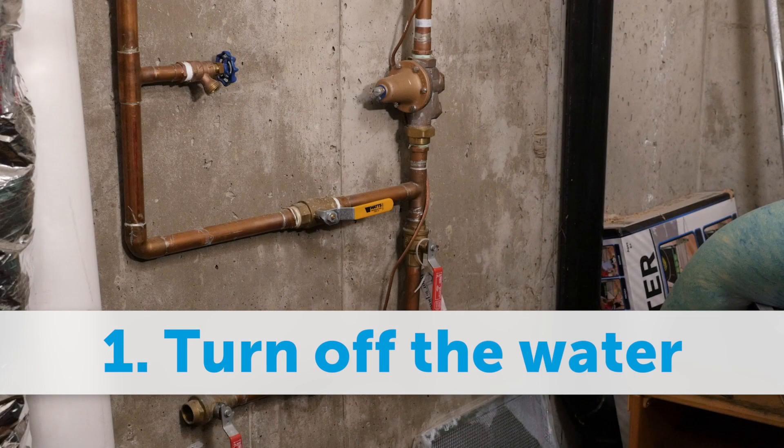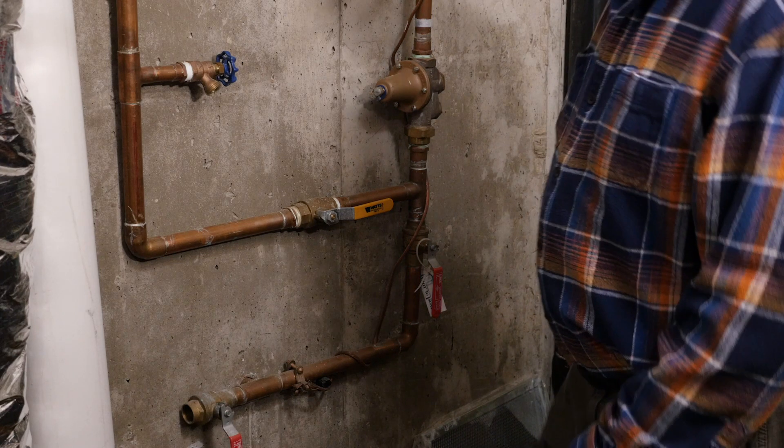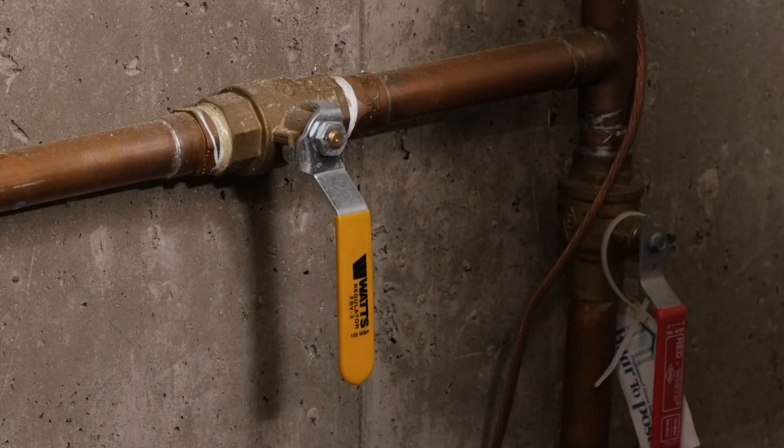Step 1: Turn off the water. After parking your controller in standby mode, find the water shutoff valve for your sprinkler system — it should be somewhere in your basement or crawl space. Use it to turn off the water supply.